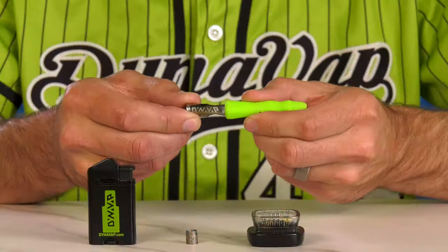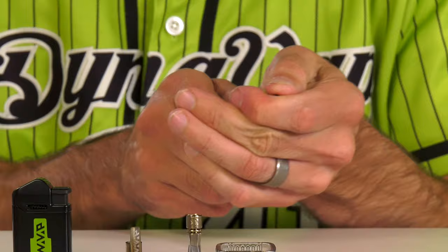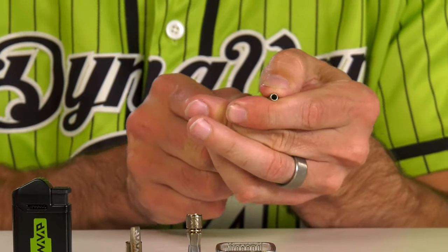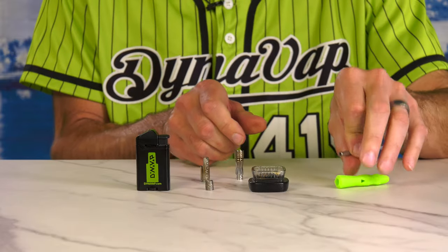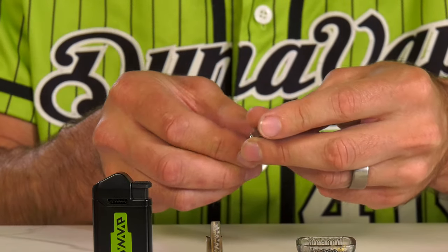To begin, remove the cap, pop off the tip, and push the condenser out like this. Then take the condenser and pop the CCD out of the tip.